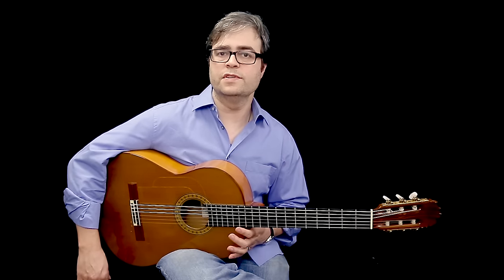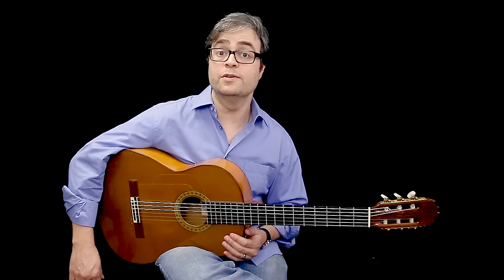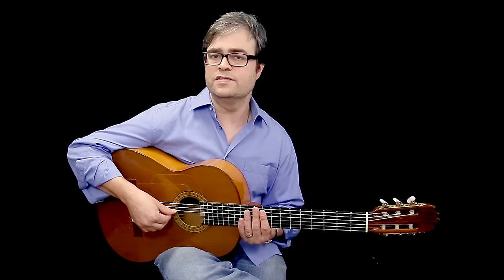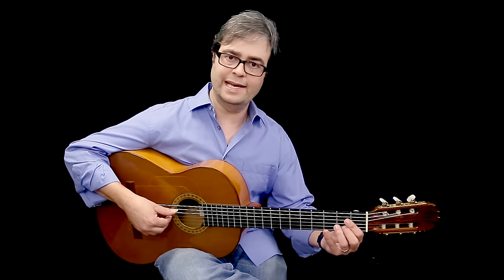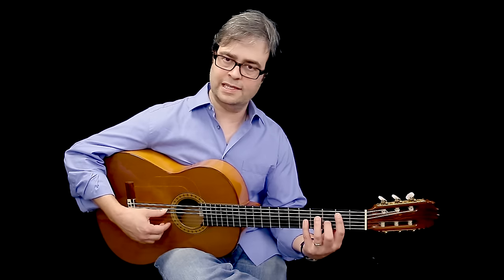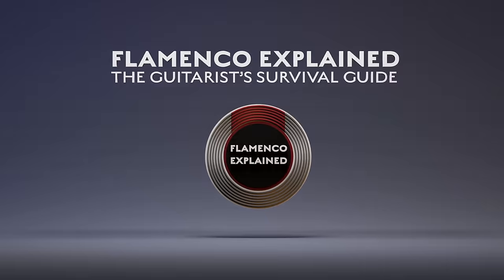The more different ways you play a scale, the better you'll know it. Just running up and down is the least helpful approach because you're less likely to really know the scale intimately. Get to know E Phrygian and A Phrygian first — by far the most important ones. Once you're comfortable with those, you'll have the sound in your ear and it'll be much easier to tackle the taranta key, the granaina key, the minera key, or any other key you might run into.